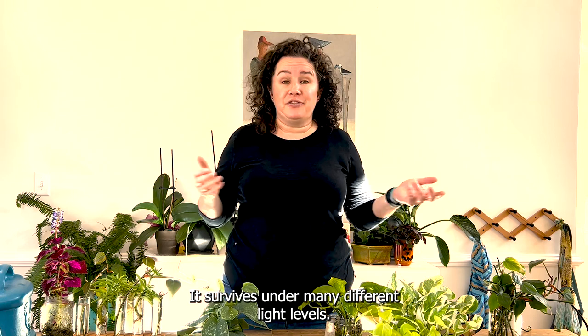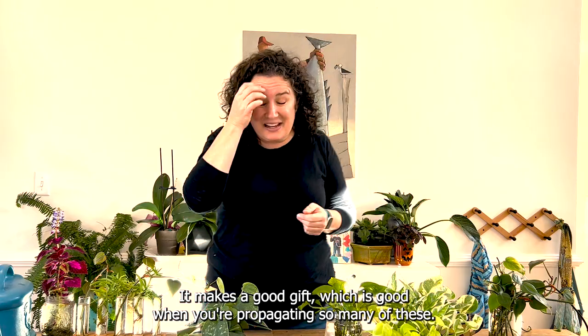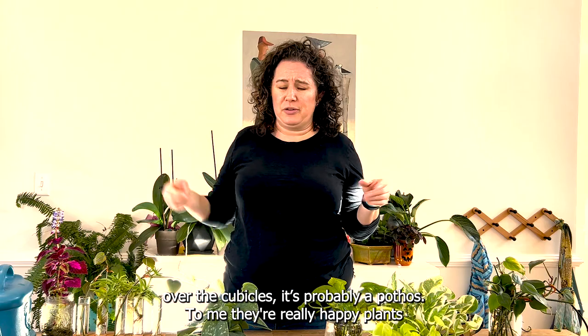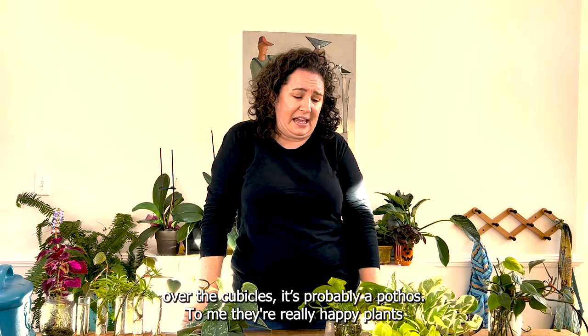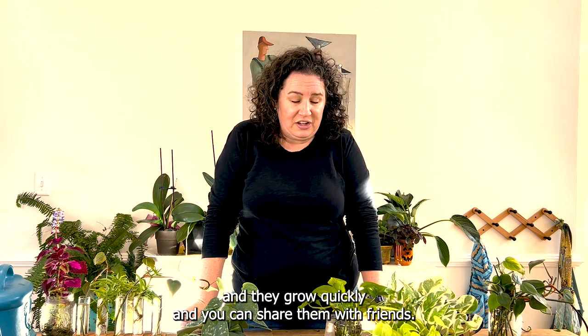It survives under many different light levels, it makes a good gift — which is great when you're propagating so many of them. When you think of the typical office plant trailing out over the cubicles, it's probably a pothos. To me they're a really happy plant, they grow quickly, and you can share them with friends.